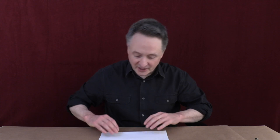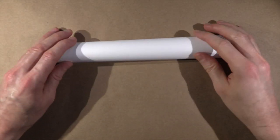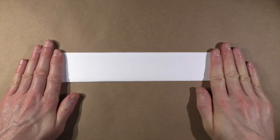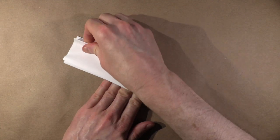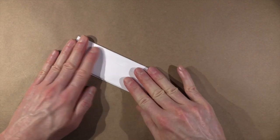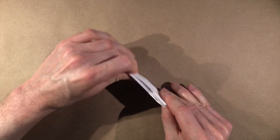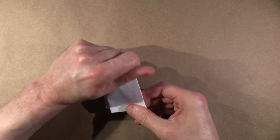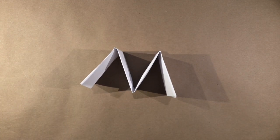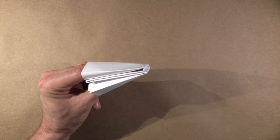Now there's a shortcut I'll show you too. For that first step, instead of folding it, you can actually just roll it into a tube like this, and then flatten it. And then you make that V shape, and turn it into the M. Then fit two fingers into one end, and your thumb into the other.